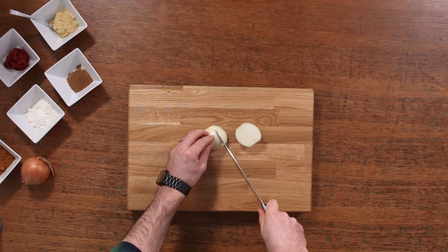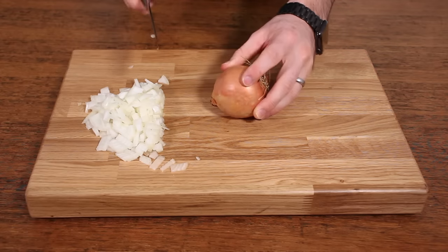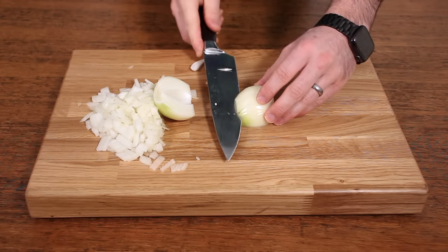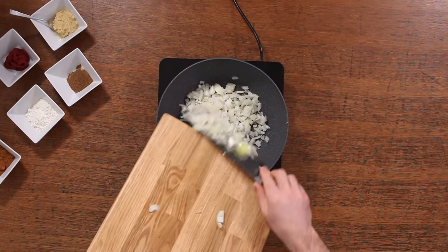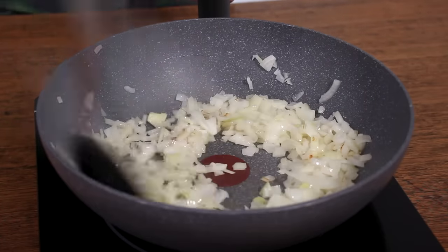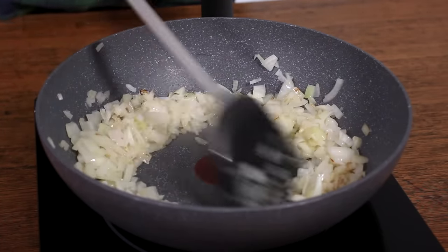Start off by chopping two onions — they're going to form the base of the sauce. I use white onion, but you could use red onion if you preferred; it doesn't really make a huge difference. Once you've finely sliced two of them, add them to the wok. I use coconut oil because I think it gives this curry a really delicious flavor, but if you want to use something else, that's fine. Gently fry them for a couple of minutes until they start to soften.